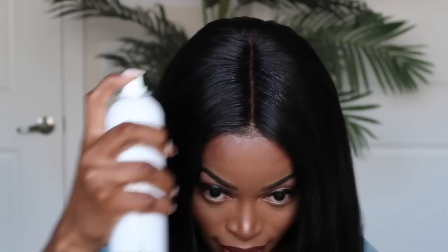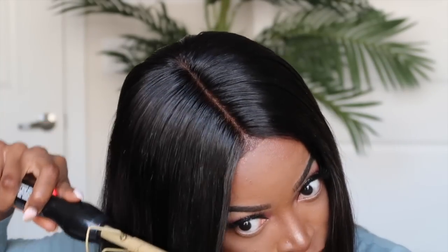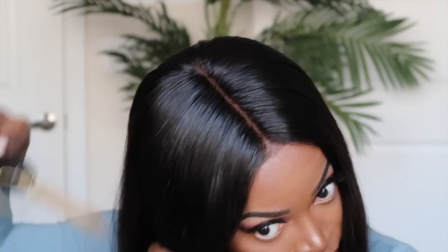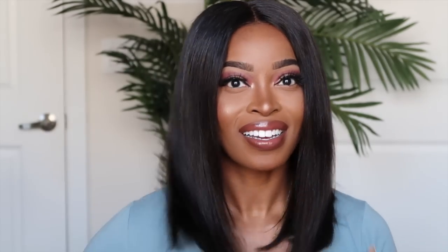One thing I really like about this unit is that there is plenty of coverage for my low hairline — it's also really bouncy. Now I'm going to flatten out the hair at the top to make sure everything looks nice, sleek, and seamless using my hot comb. You may also want to go under the top layer and add more of the holding spray to make sure everything's nice and flat.